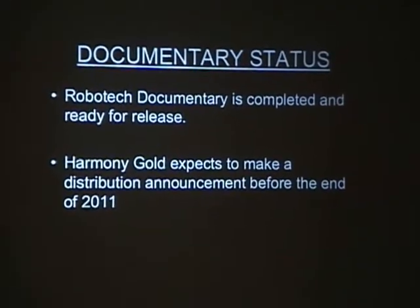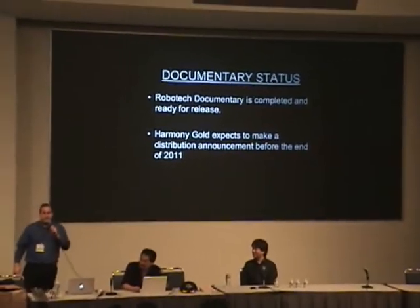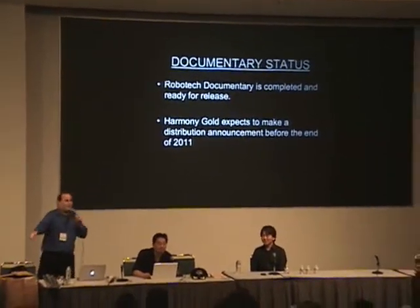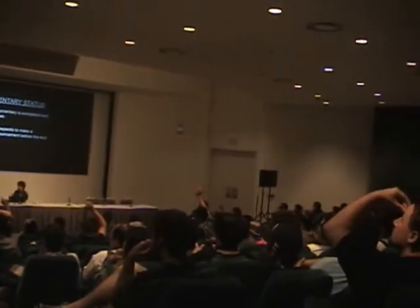That's what we have for right now — that's what's going on with the Robotech franchise. But folks, guess what? We're not done yet, because we want to hear what you have to say. We want to hear your questions. And ladies and gentlemen, we have brought back the Mystery Box — and the Mystery Box has been joined by, yes, ladies and gentlemen, the Mystery Bag!